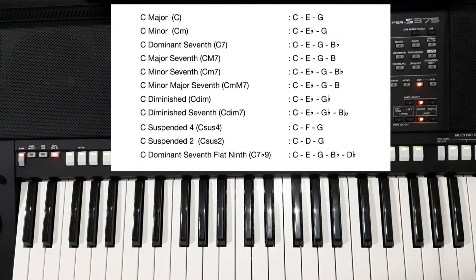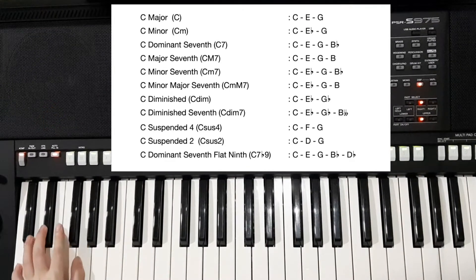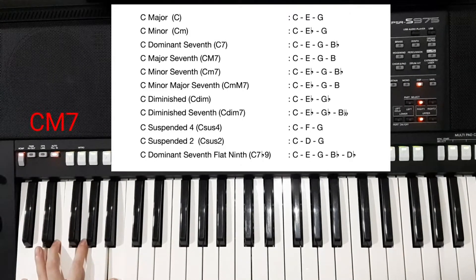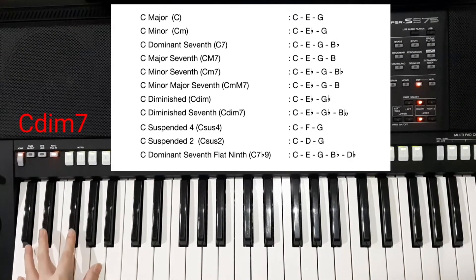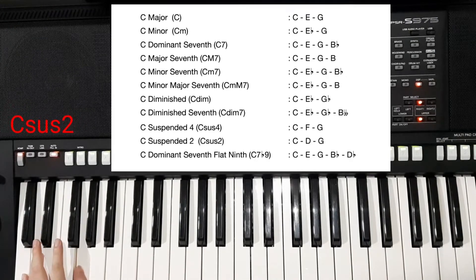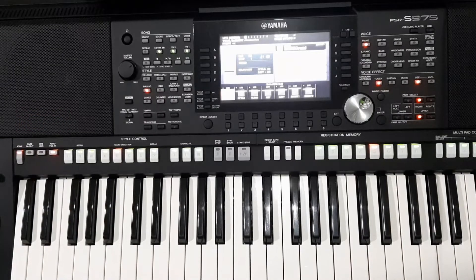Here are some chords that you can play with finger mode. And so many more kinds of other chords. Now, I will give you an example of a song using some variation of chords with finger mode.